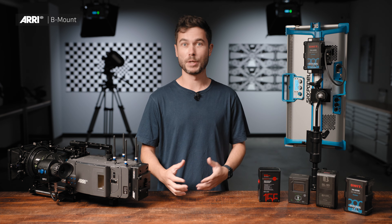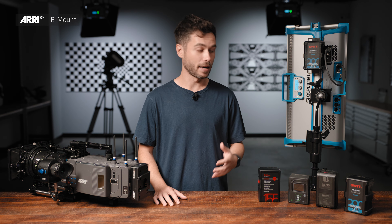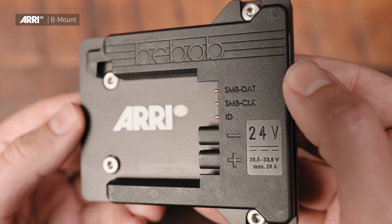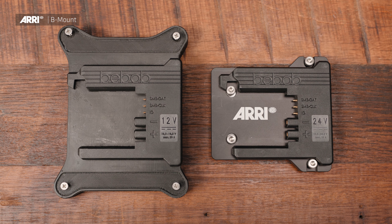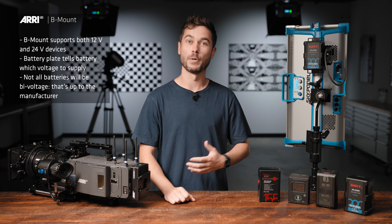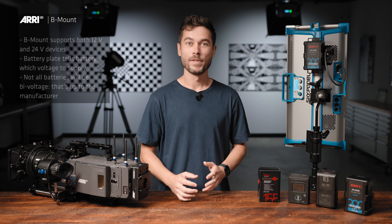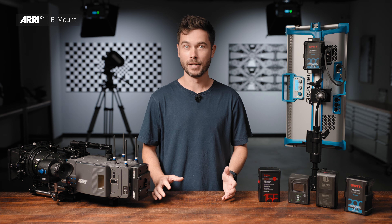Not only does B-Mount support 24V power, which we will need for new devices, but it also supports 12V. Not every battery will support both voltages, but a lot of them on the market can supply either 12V or 24V. The way that works is: the plate you have on your camera, light, or any other device will tell the battery what voltage to supply. If you have a device like a monitor that only runs at 12V, you put a 12V B-Mount plate on it — the battery supplies 12V. If you have a 24V camera or light and put a 24V plate on that, the battery will supply 24V. There's a little chip inside the plate that tells the battery what voltage to supply, and it cannot give it the wrong one. If you put a 24V-only battery on a 12V plate, it just won't provide any power. It's a really smart system.